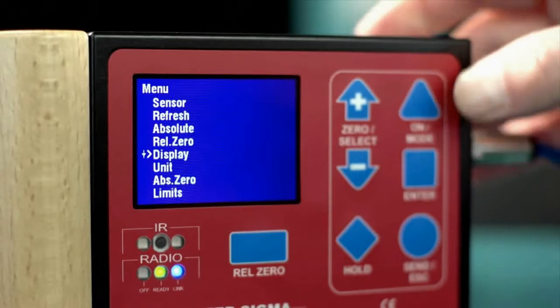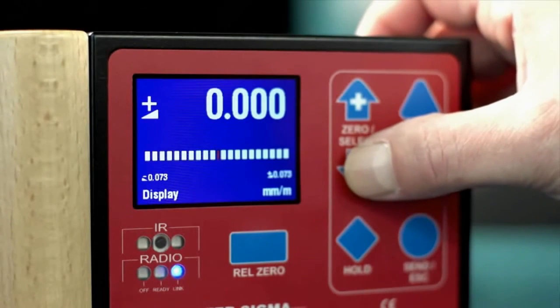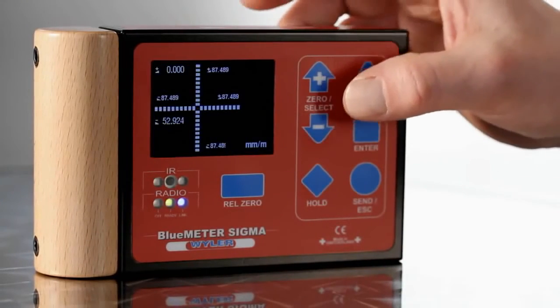Weiler products are known for their highest quality and absolute user friendliness. Their simple operability and versatile display options guarantee effective and practical working.